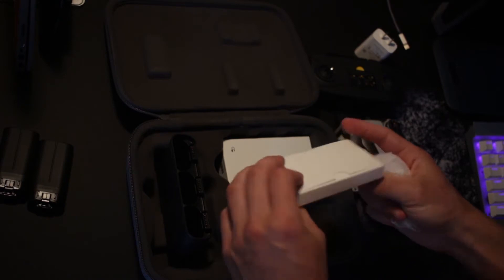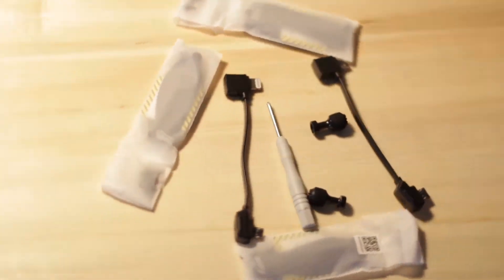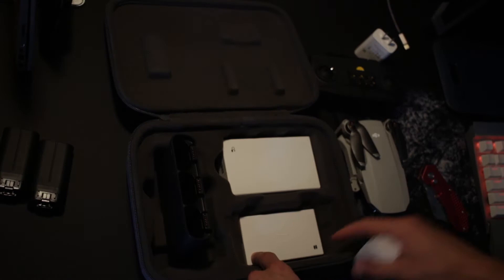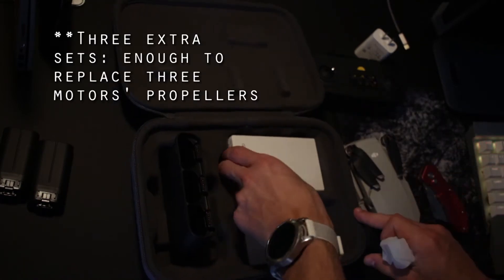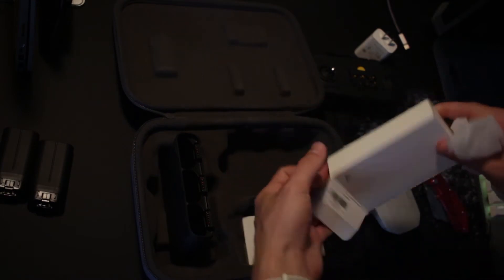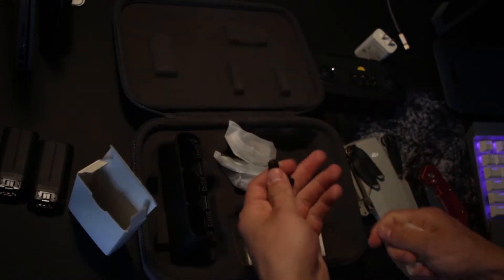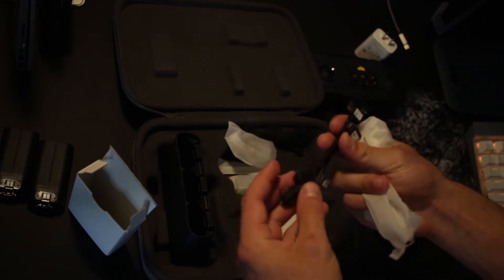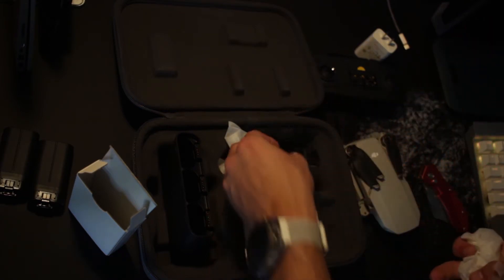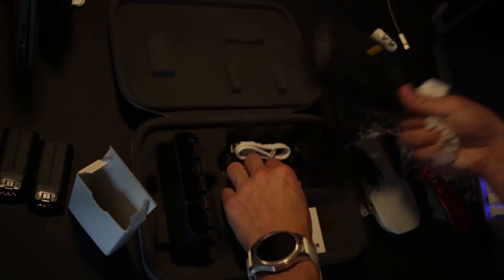Inside here is an extra set of propellers. I'm just going to keep these boxed up because I don't actually need them — it already has a set on there, and I'm only going to replace them if they break. Just know it's two extra sets, enough to replace all the propellers on the drone. And then in here you have all your cables: an extra set of thumb sticks, and these are your connector cables to connect your phone to the controller.